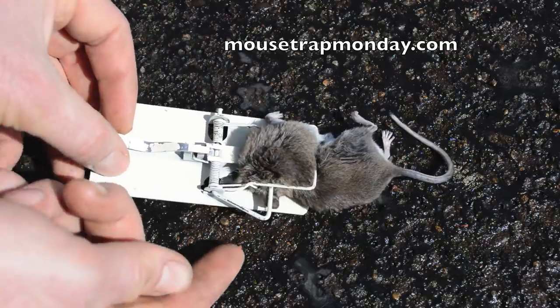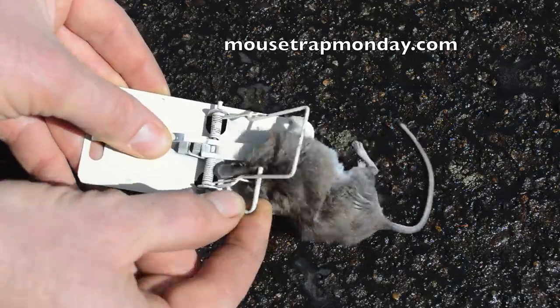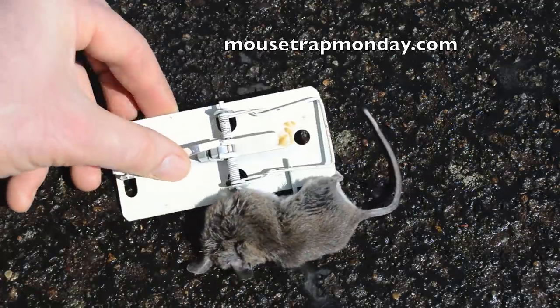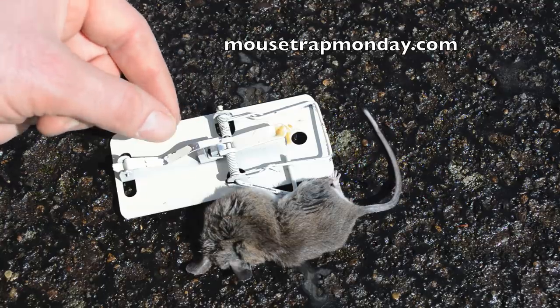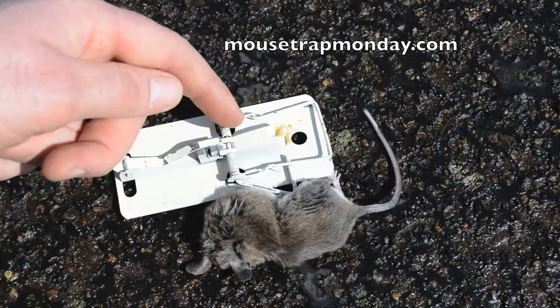To release this mouse it's pretty simple — I like this convenient little tab. You can lift it up, give it a little shake, and that mouse comes out. This vintage magnetic mousetrap is a really cool part of mousetrap history — a neat design, even though it's not as sensitive as I thought it would be.